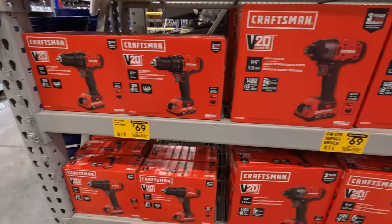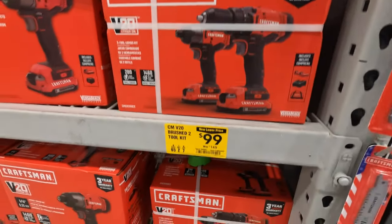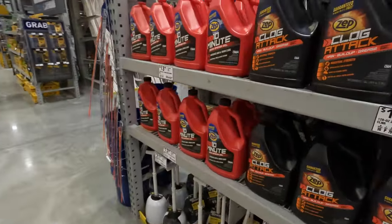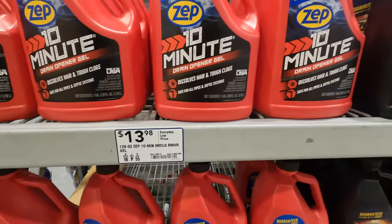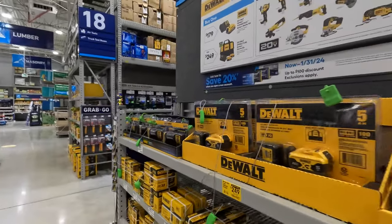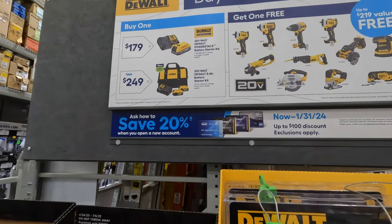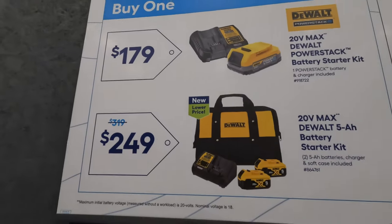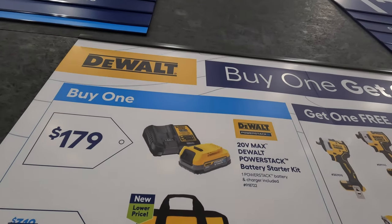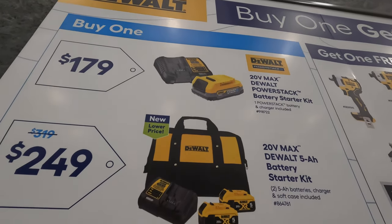So that's $69 your choice for the impact driver or drill driver, or you can get them both for $100. DeWalt: $179 for a 1.7-amp-hour power stack battery with a charger. Before it was $200 for two 1.7-amp-hour power stack batteries with no charger. Or $249 for two 5.5-amp-hour batteries and a charger.